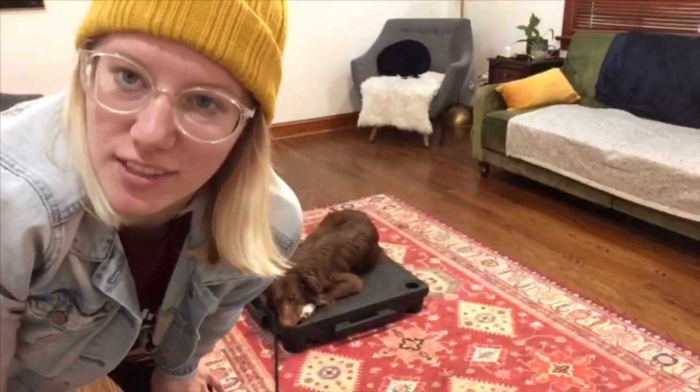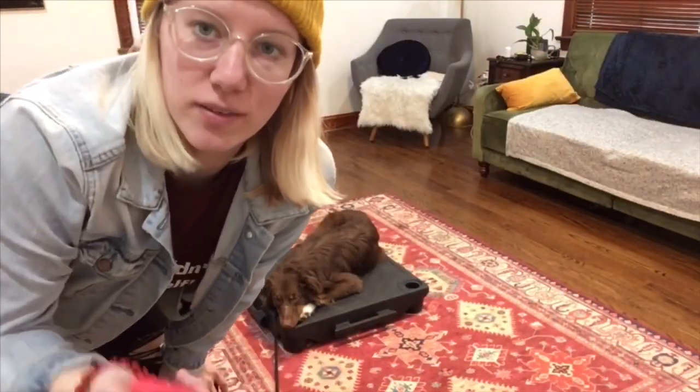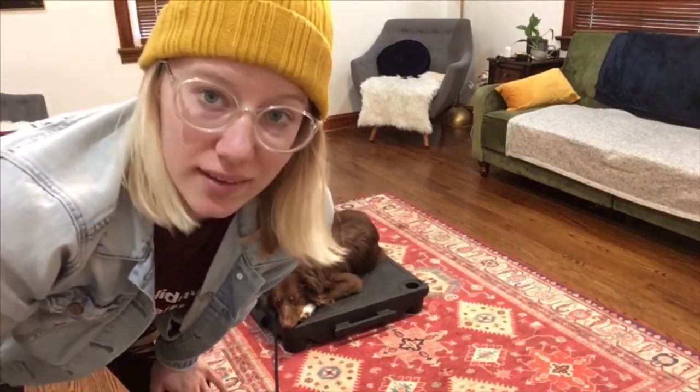Hey guys, I want to give you a really quick and dirty demo on how I taught the Place Command to Scamper today. He's got a foundation of the e-collar. He knows that he's in control of the pressure — if he complies with what I'm asking, the pressure goes away, and he gets praised.